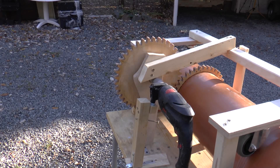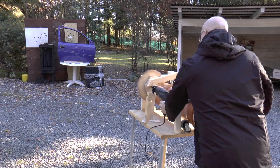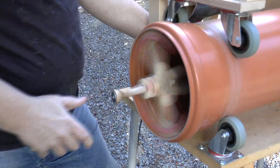Ain't that impressive? That worked fine. Let's look at it in slow motion.